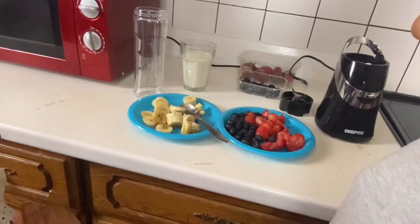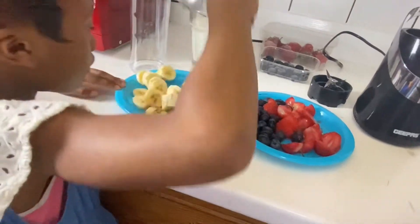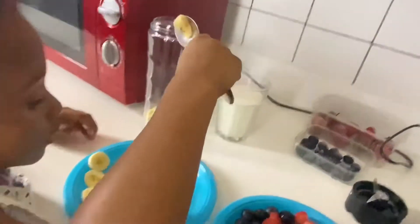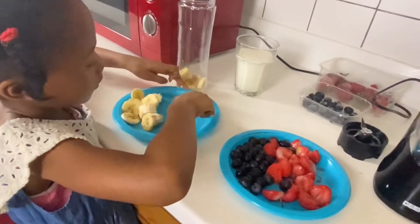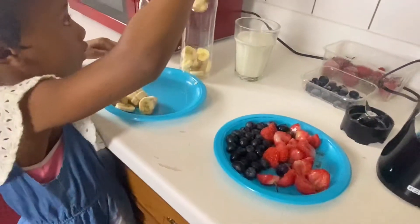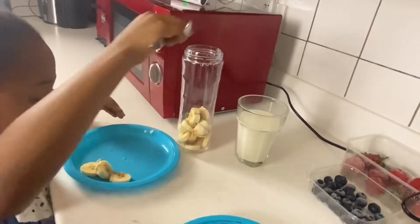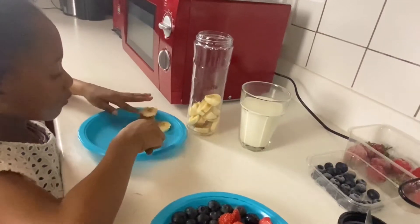First, I'm going to put the bananas in the jar. Add the eggs in the jar.